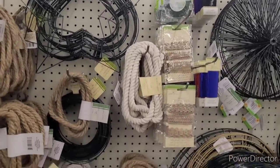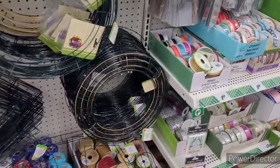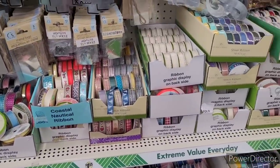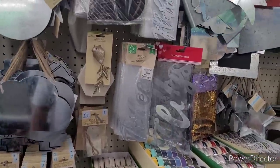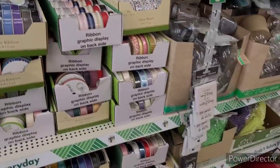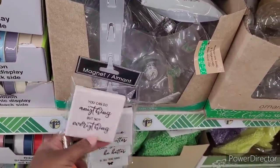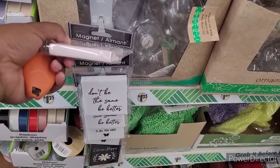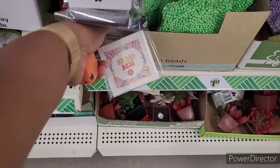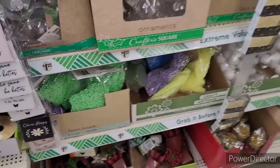All right, so we're over here in the craft section — the ropes and yarns, mesh ribbon. They have some galvanized pieces over here. What's to say — 'You Can Do Anything But Not Everything,' 'Don't Be the Same, Be Better,' 'Choose Happy,' 'No Bad Days,' 'Now is All You Have.' Cute little magnets.